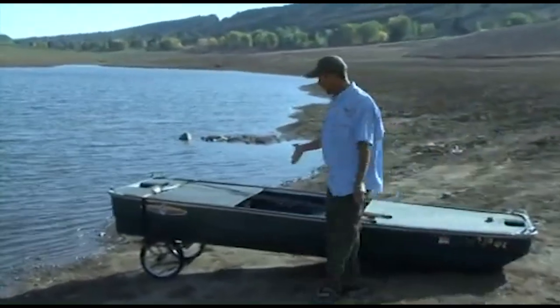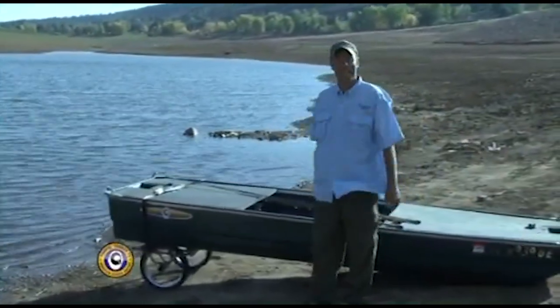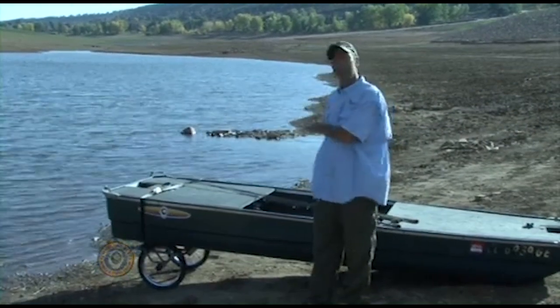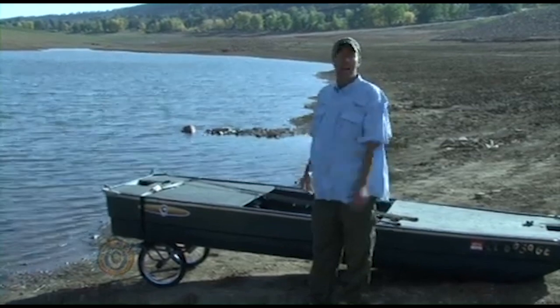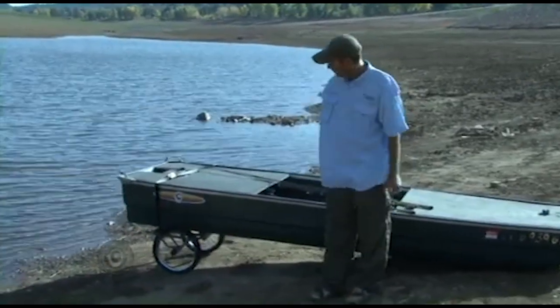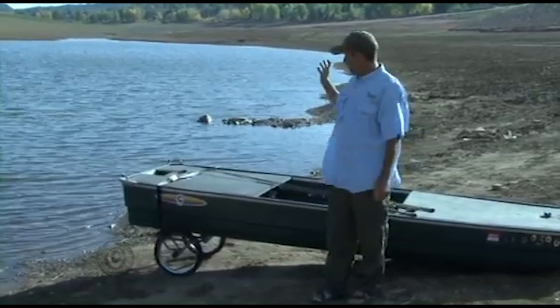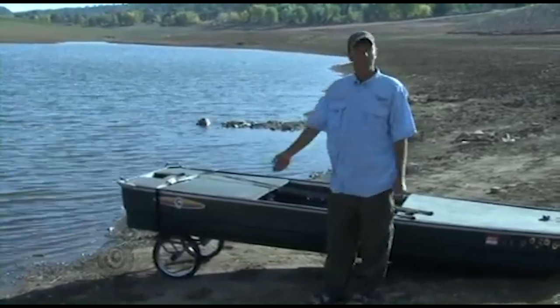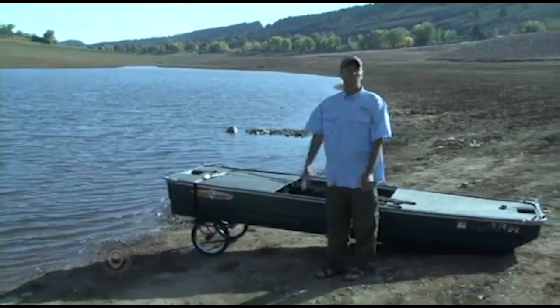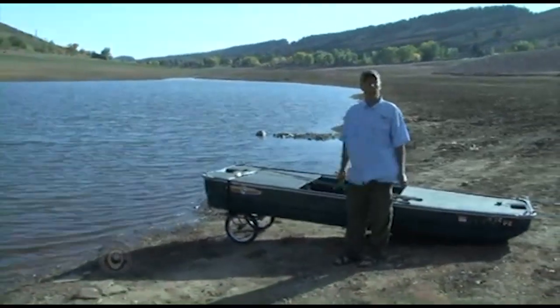One of the first things about a hand-launch boat is you've got to be able to launch it by hand. That sounds obvious, but it can be tricky. This boat, the way we've set it up, has lots of stuff added to it and it's too heavy to carry with one person. I got a set of kayak wheels that I found online, strap them on the boat, and now I can move it around very easily. I can unstrap the kayak wheels, set the boat down, slide it off in the water, put the trolling motors on it, and go fishing.